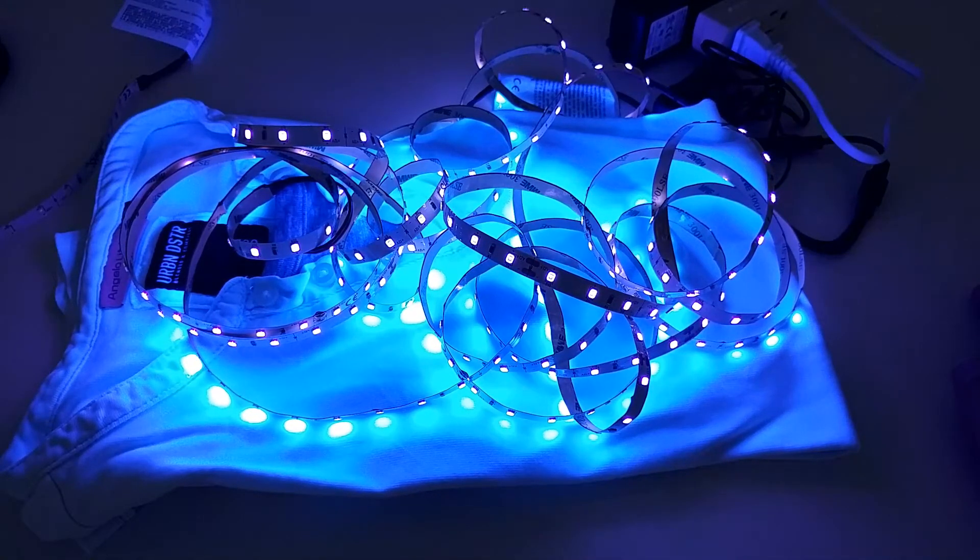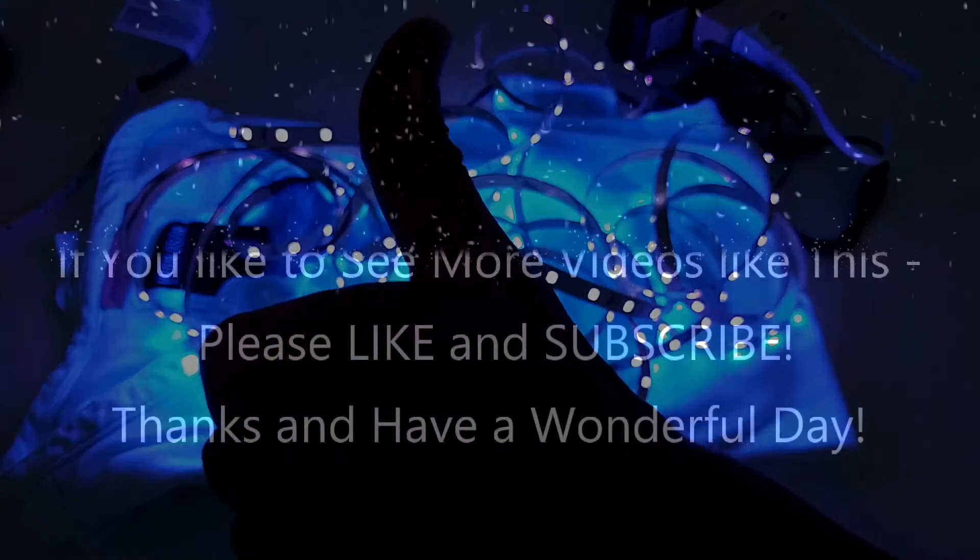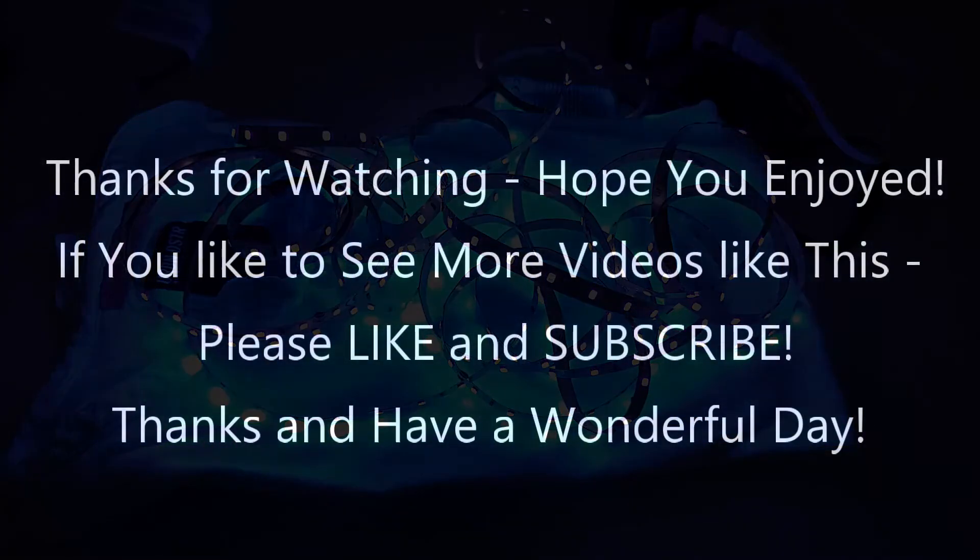I'll put the link to the Amazon listing down in the description so you can check it out and order it right from there if you like it. I hope I've been able to help you a little bit with this video. If you have any questions or comments just write in the comment section below — I'm always happy to talk about these things. If you like the video give me a thumbs up, subscribe to my channel, thanks for watching, and see you next time.